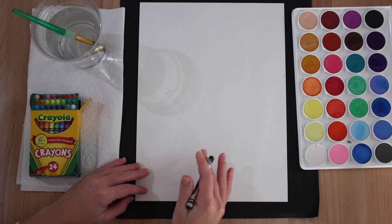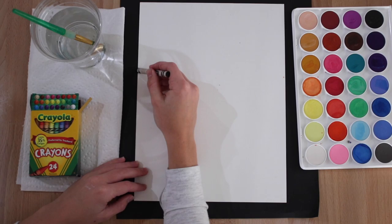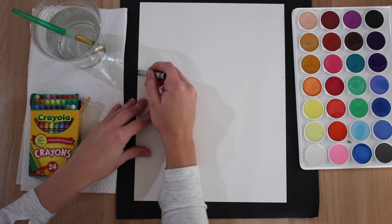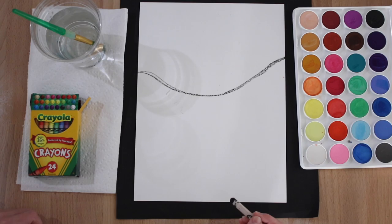We are going to begin with a guided drawing. About this far from the top, draw a curved line like this. Go ahead and draw your curved line — this is going to be the top of the water.